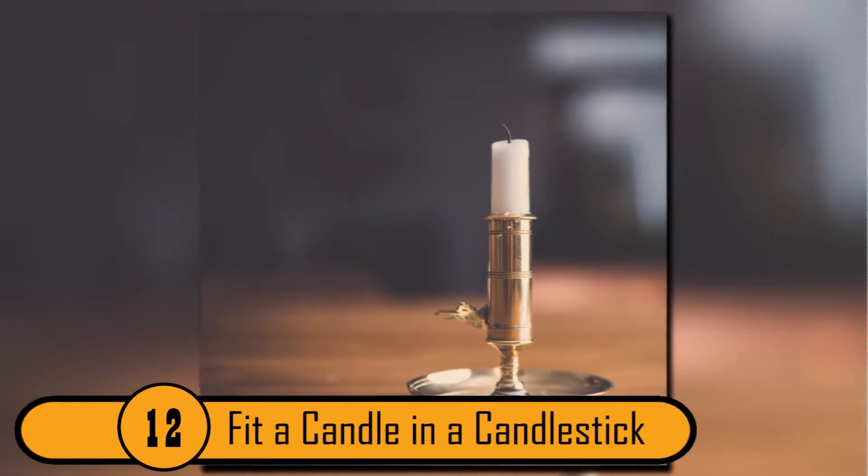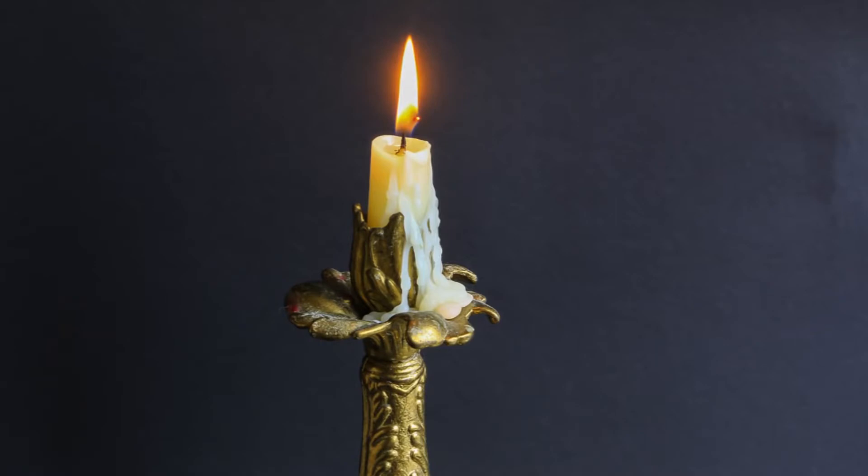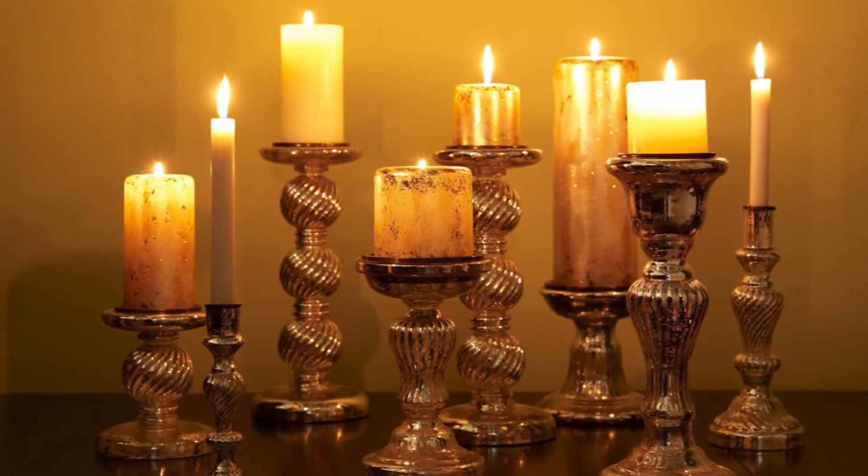Fit A Candle In A Candlestick. If you have a candle that's too large for your candlesticks, don't cut the candle. Simply soak the candle until it is soft, then shape it into a size that will fit firmly into the candlestick.